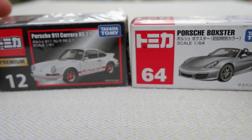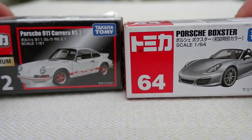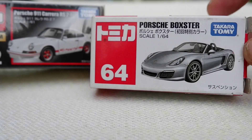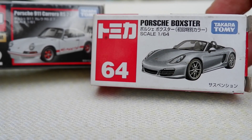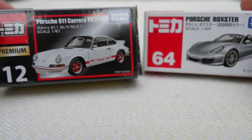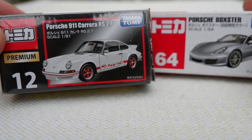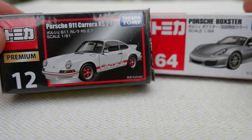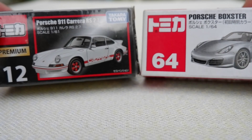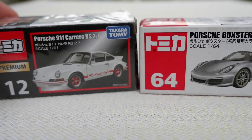First things first: pricing. The regular one here in the Philippines — I bought this for 199 pesos, and the premium one is twice that at 399 pesos. Of course you can find it cheaper or sometimes more expensive, but it hovers around that price mark.